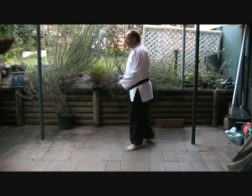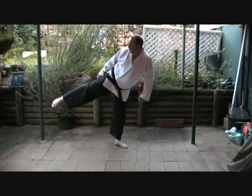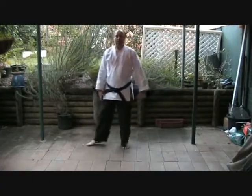Once again, there's no need to lean back. When we're kicking here, no need to lean back. I can kick with a step in and continue once again.